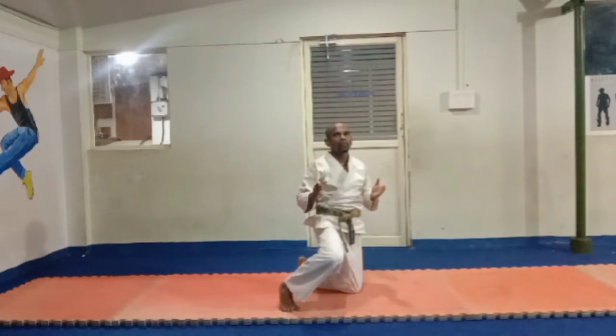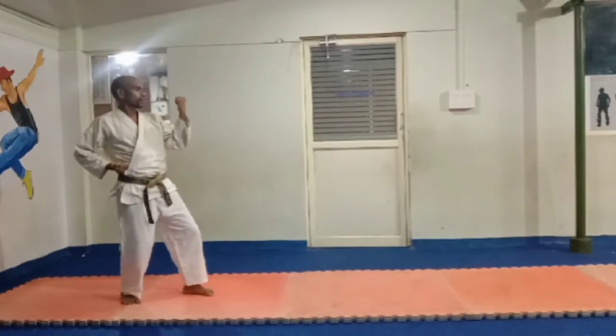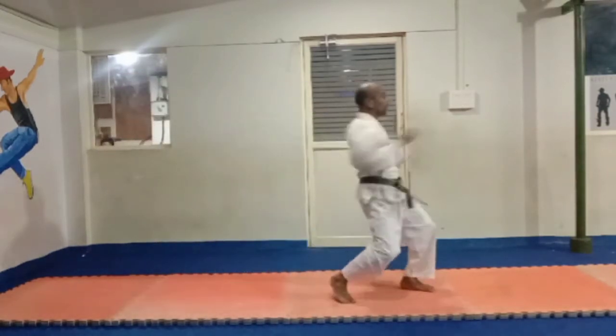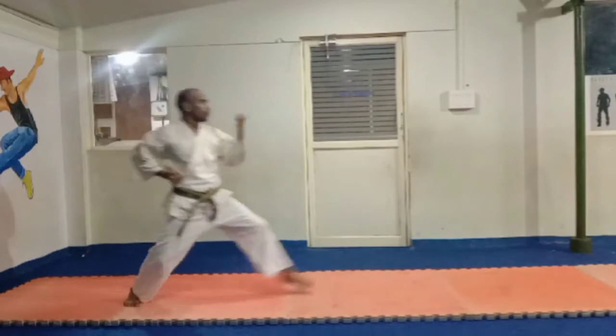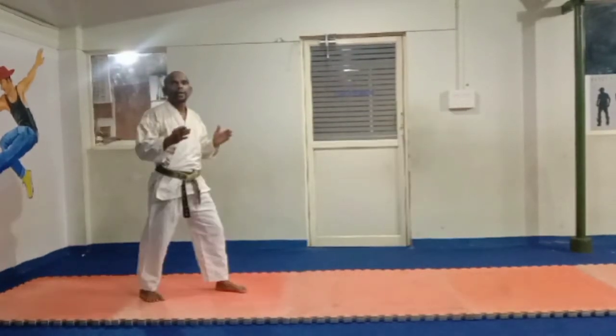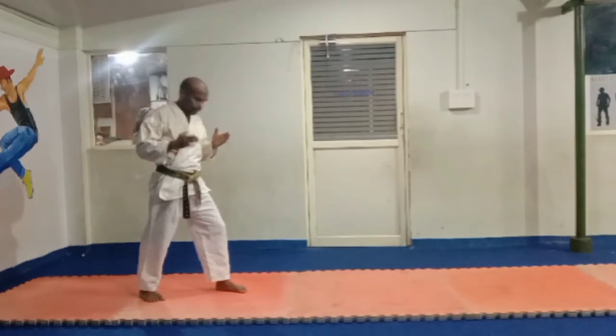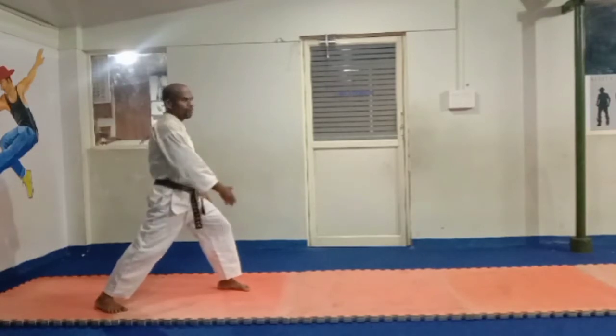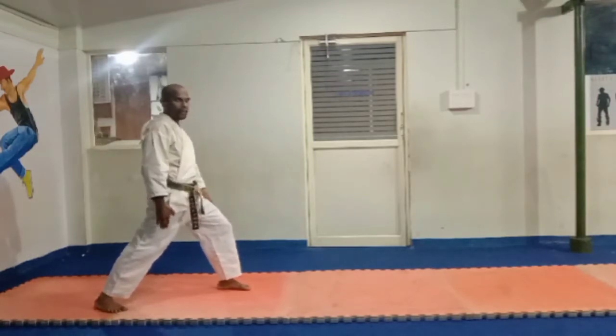Okay, front leg movement and back leg movement. This is a front leg movement. Okay? This is a front leg movement. Ready? We are going to do our best. We use this arm up.